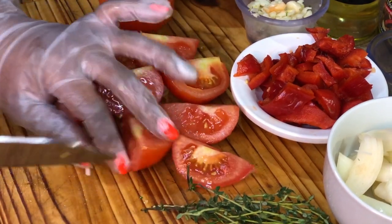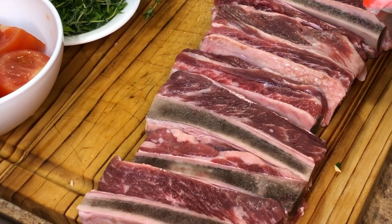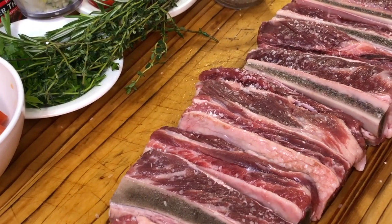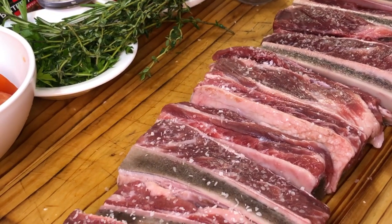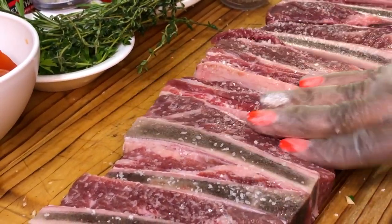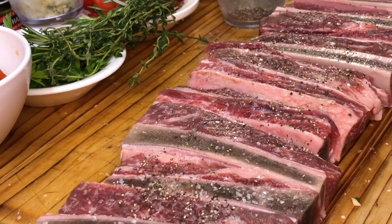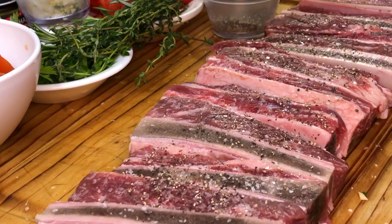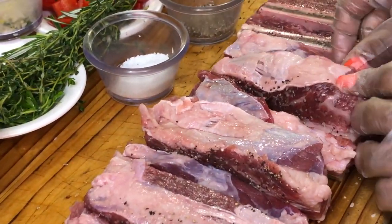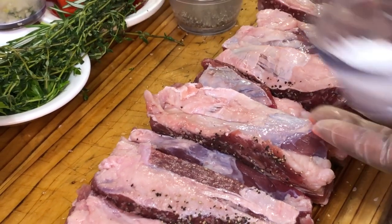Nice and fresh — those tomatoes are going to bring that perfect acidity contrast to our braised beef. Next up we are going to season our short ribs. I'm going to use some kosher salt — I love kosher salt because it sticks really well. Add enough but not too much, and we're going to pat it in to lock that salt into the meat. Then we're going to add our ground black pepper.